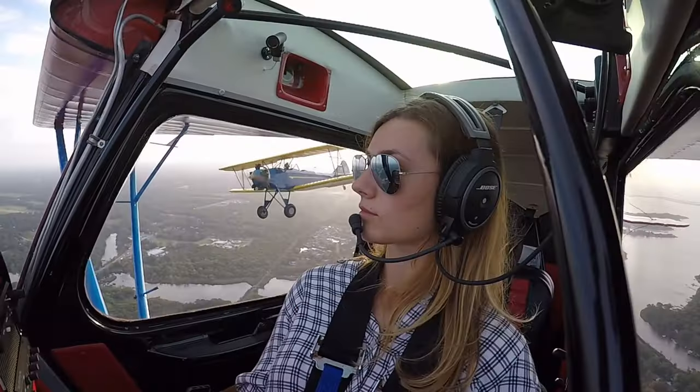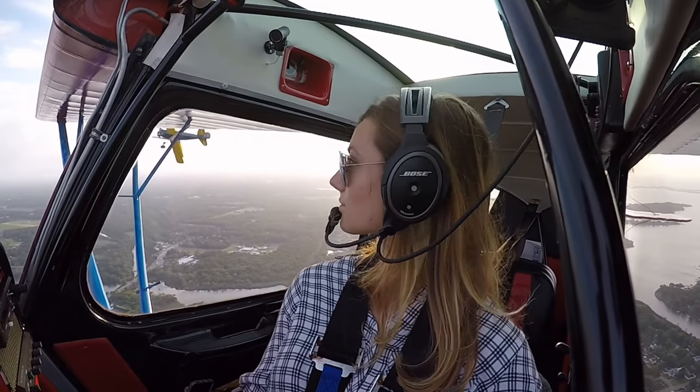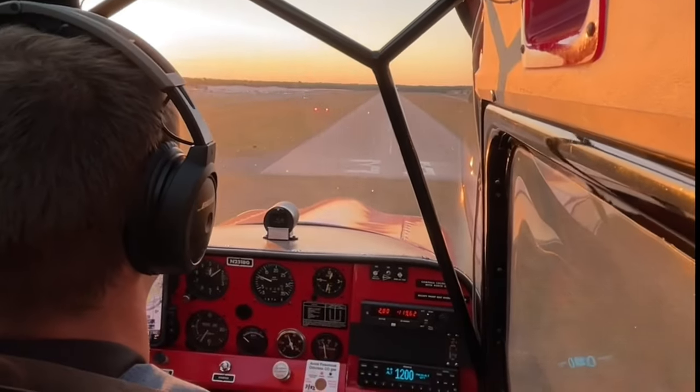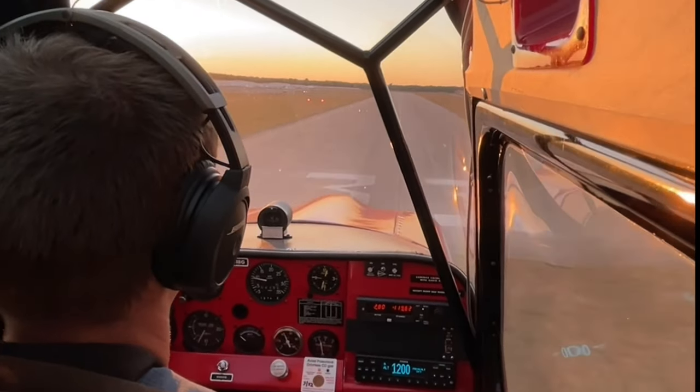Both Cliff and I are flight instructors. Cliff is an A&P and we both love tailwheel flying around Long Island, New York. That said, we have been wanting a fast cross-country airplane for a long time.